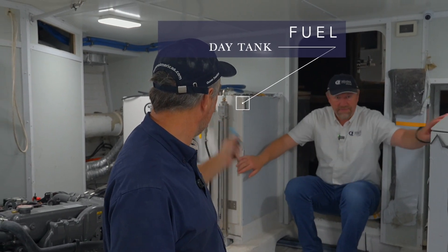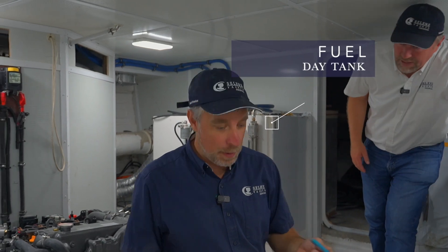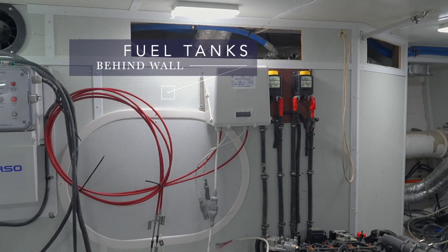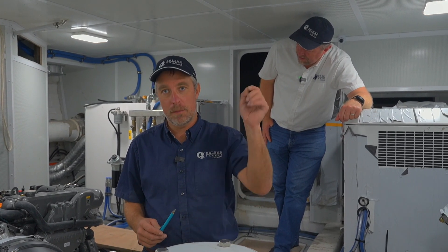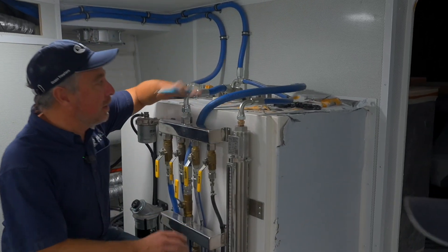One of the bigger changes we're making on most of the Americas boats and really most of the Salinas is we're going more and more to day tanks. This little tank behind me is the day tank for the boat. In the past, Salinas used the port and starboard fuel tanks — that's where all the fuel came from and the engines would take fuel from and return to those tanks. That was a good system, but we want cleaner fuel. We decided a day tank was the way to go, and it also reduces condensation problems from putting hot fuel into a cold tank.